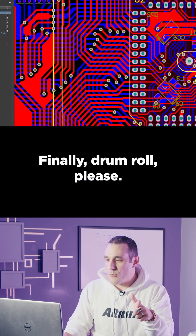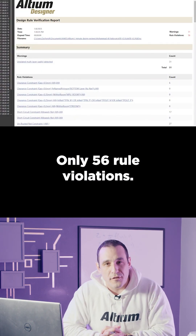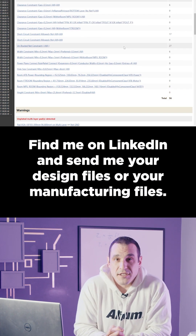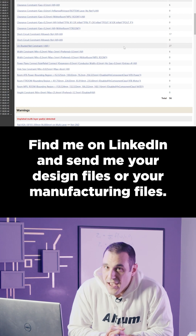Finally — drum roll, please — only 56 rule violations. That's a pretty good job. Want to have your design reviewed on the channel? Find me on LinkedIn and send me your design files or your manufacturing files.